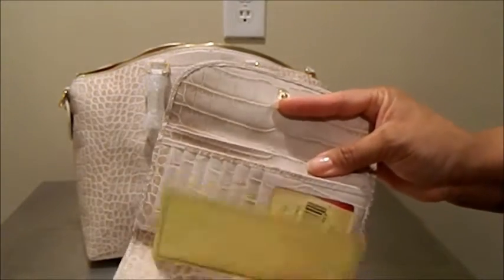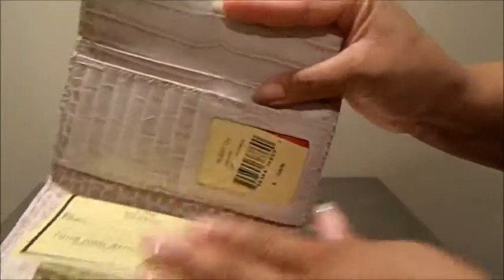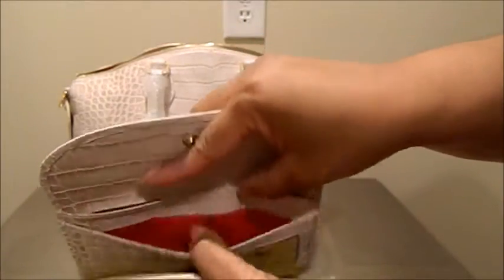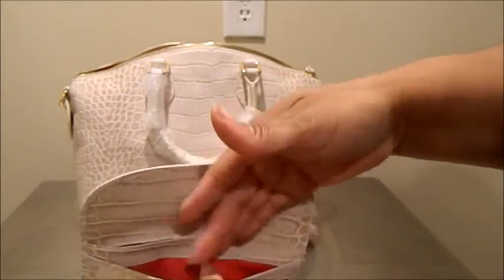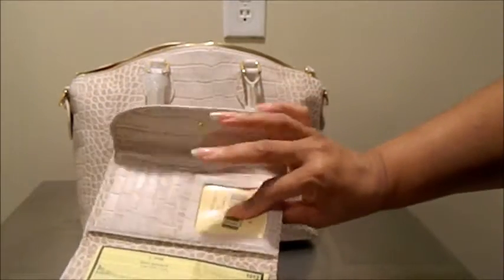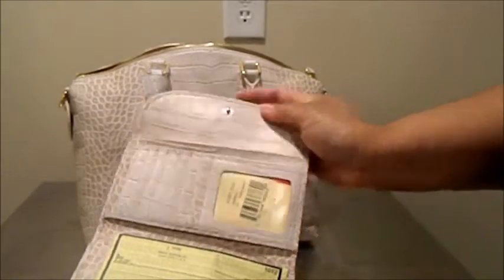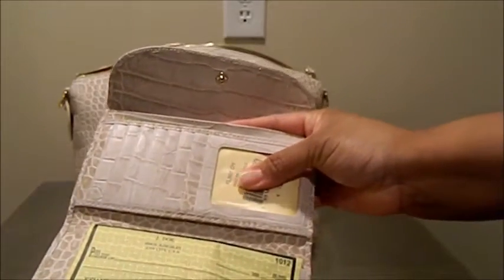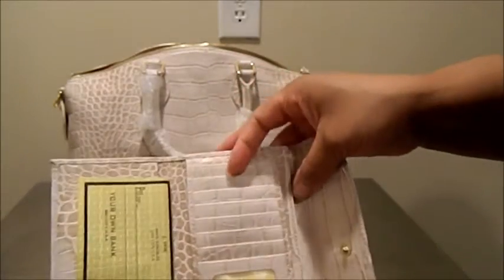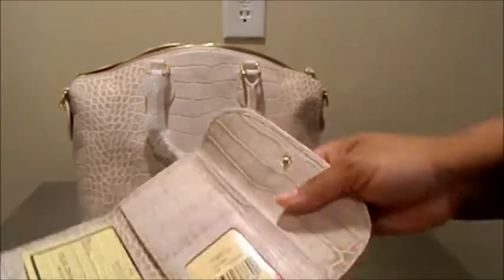There are tons of organization on the inside. I do still carry a checkbook, so it has a place for me to slide my checkbook in. It has two large slip pockets for organizing receipts and keeping cash. It has a place for my driver's license with a cutout so I can easily slide my license out. And then it has seven card slots.